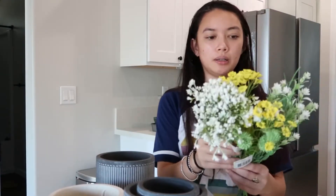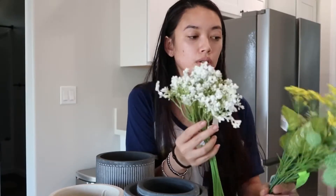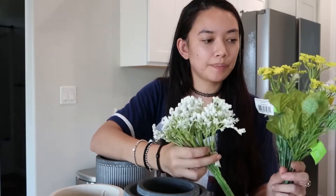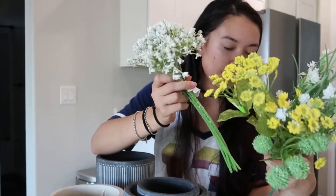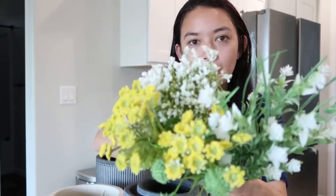I got some filler — some fake little flowers — because I don't really want to do a lot of live plants inside since I'd rather put that focus outside. I thought filling things with some of these would work nicely for now until we can get some of our blooms going. I got one baby's breath, two hot clovers, and one queen anne's lace. I thought that was really pretty.